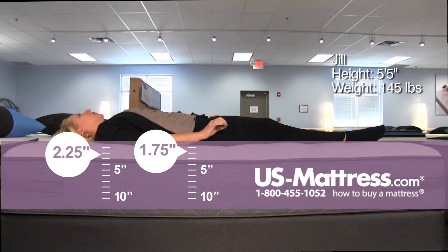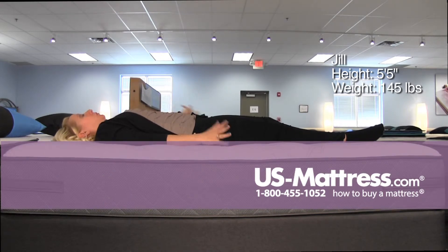It's a little on the firm side for some of the cushion firms that I've tested, but it still gives you a really good cushiony support for a cushion firm.